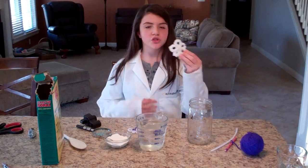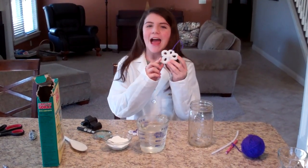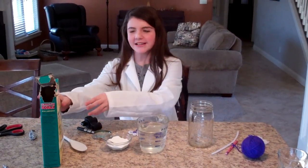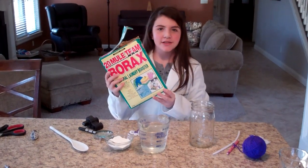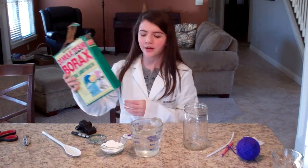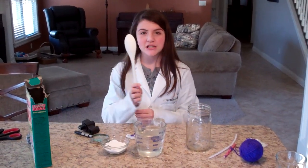We're going to show you how to make a pretty crystal-y snowflake looking thingy out of stuff you can find at home. What you're going to need for this lab report is borax. You can find this in your local grocery store in the cleaning or laundry aisle. You're going to need a spoon.